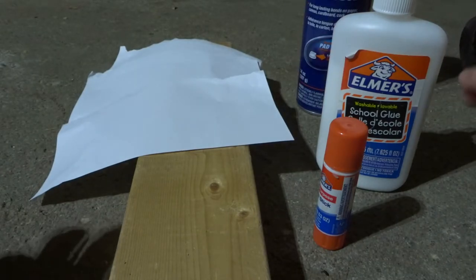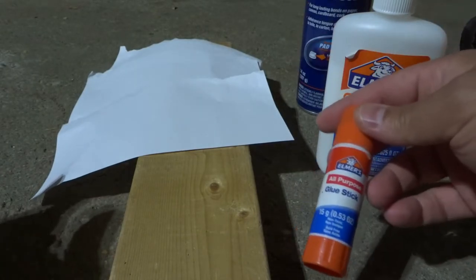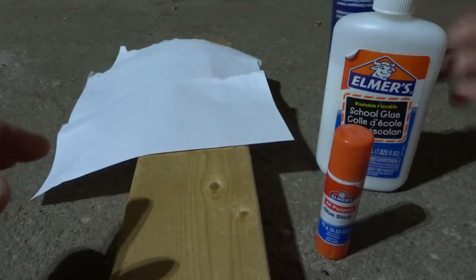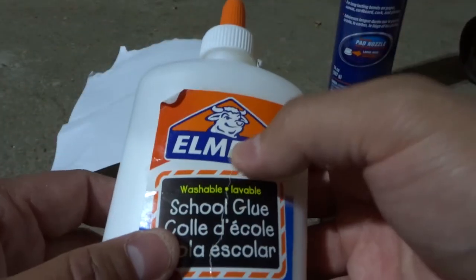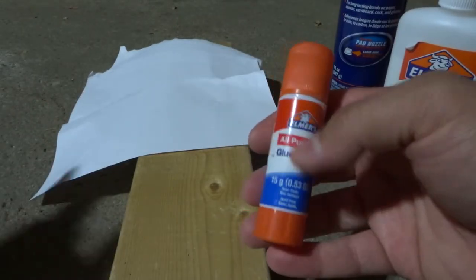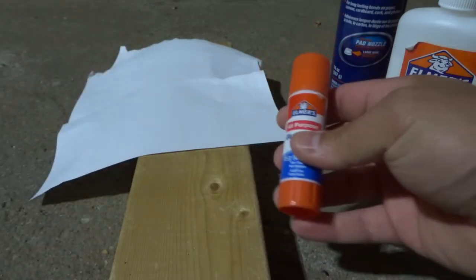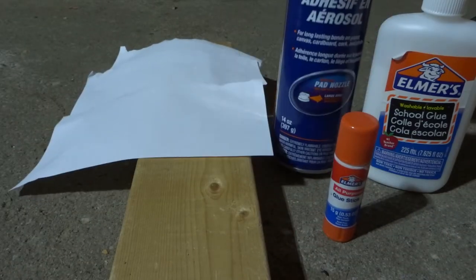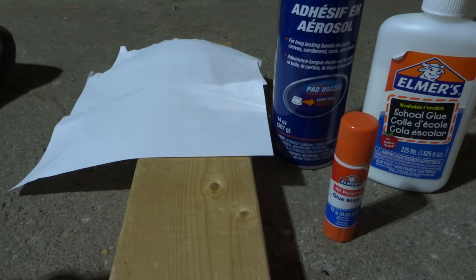I just realized all three of these are Elmer's. I got this for my son's school projects, and I had the spray adhesive lying around in my office for various videos over the years, and this was a spare glue stick. So Elmer's, reach out — we should do a collaboration!